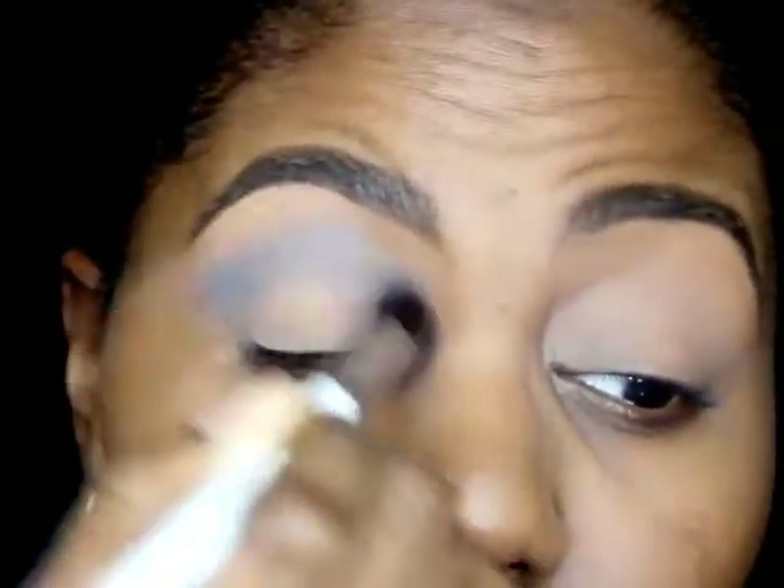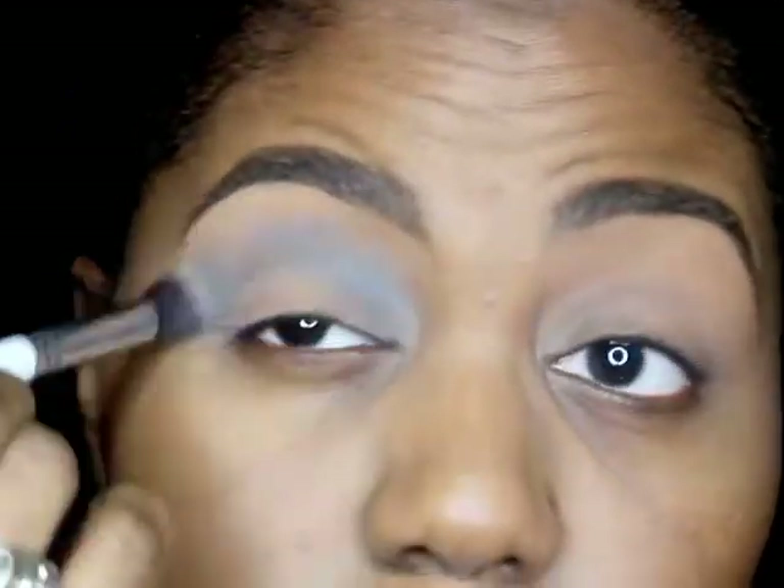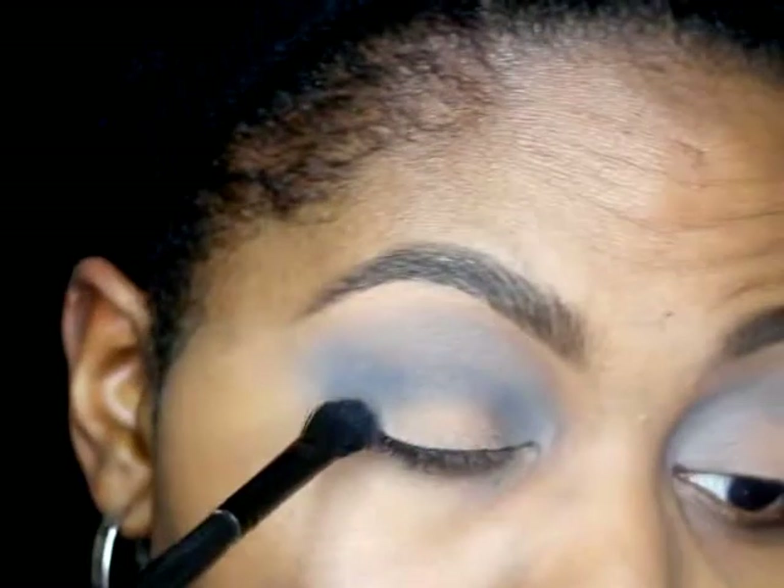The palette that I use is from J.Cat Hollywood. I started off with a light gray color and I'm blending that above my crease using a big fluffy Morphe brush. Now I'm going in with a darker gray color to give it a little bit more depth, using a more precise elf brush.